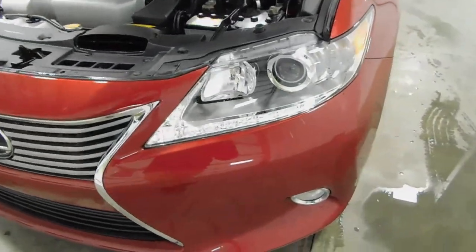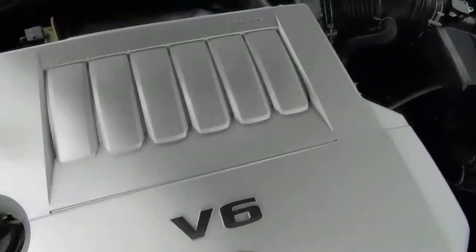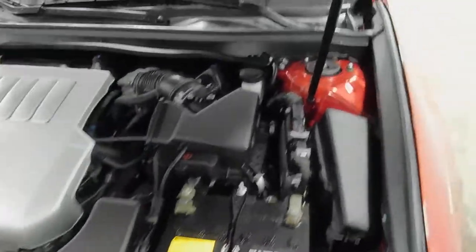Check out the front of the vehicle — headlights, fog lights, everything looks nice here. Grille. It has a 3.5 liter V6 engine right there as you can see. Very clean underneath the hood.